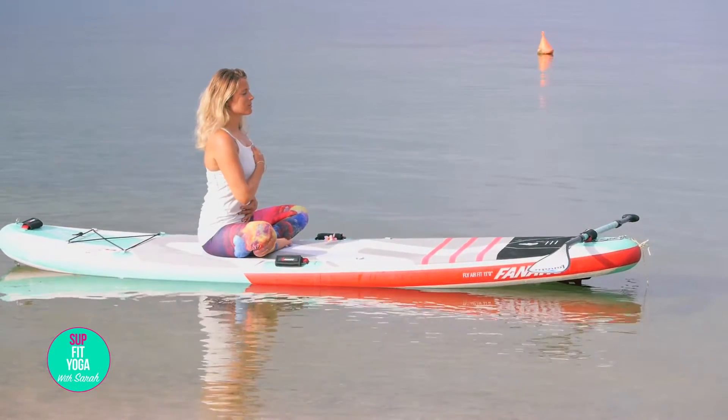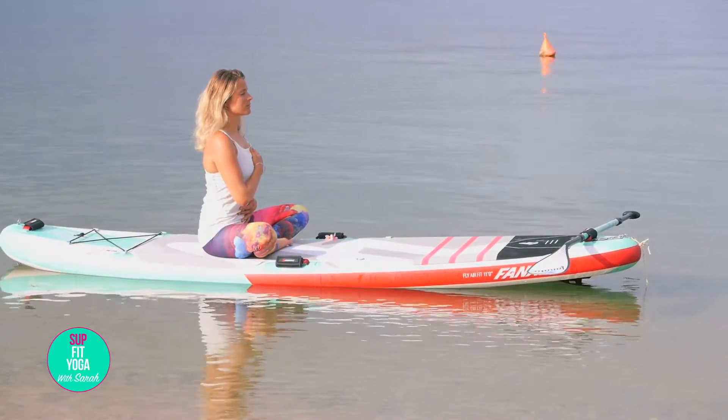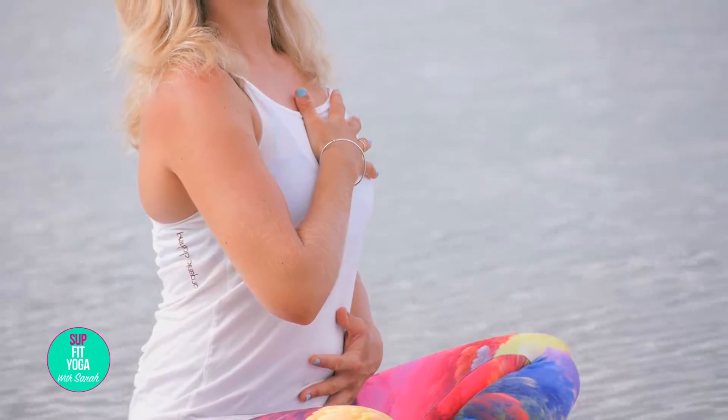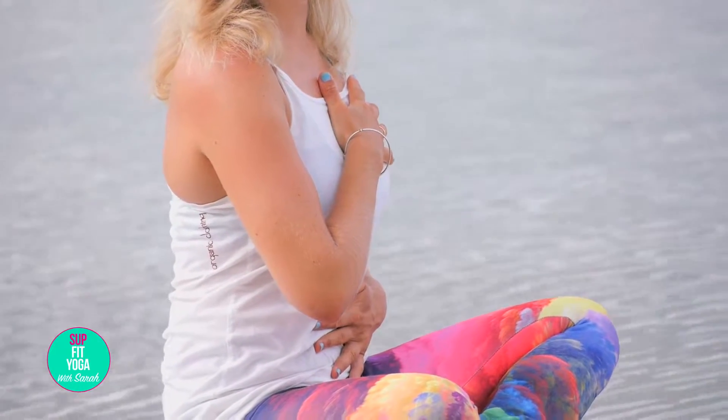Now, and for the rest of this SUP Yoga lesson, breathe only with your nose. We're going to do the conscious breathing. Inhale, inflate your belly like a nice little balloon and then bring the air to your lungs. When you exhale, deflate your lungs and then your stomach. Repeat this breathing as long as you want.